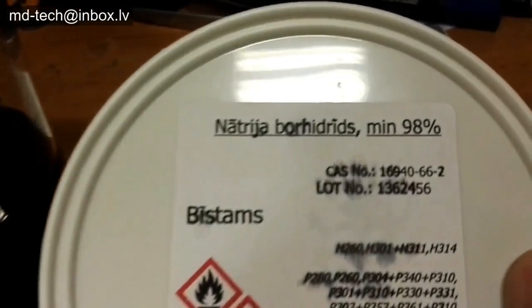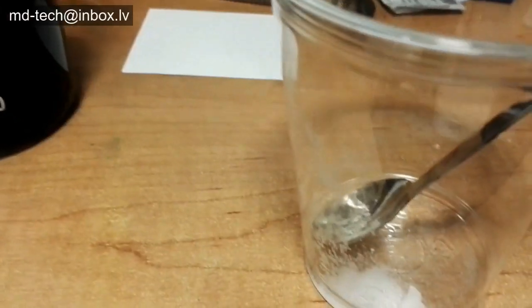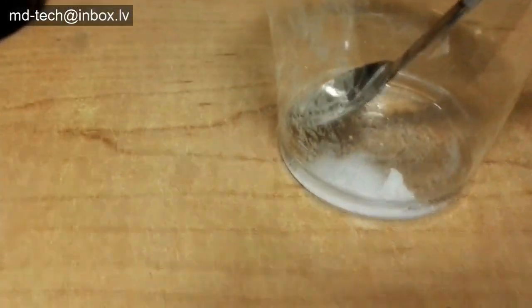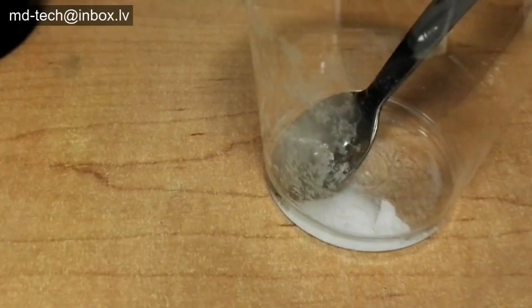I use sodium borohydride. It releases hydrogen gas when dissolved in water. Decomposition is about 3 hours. If adding sodium hydroxide to the water solution, stability is up to 12 hours.